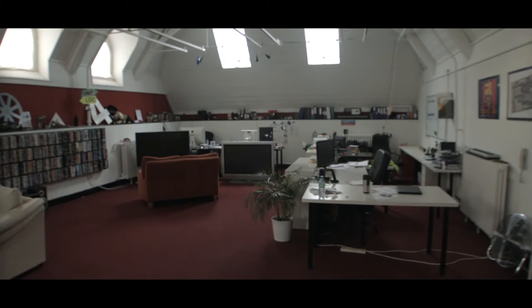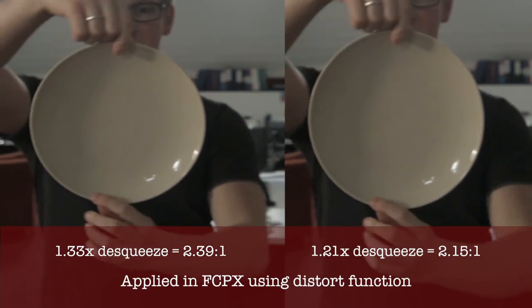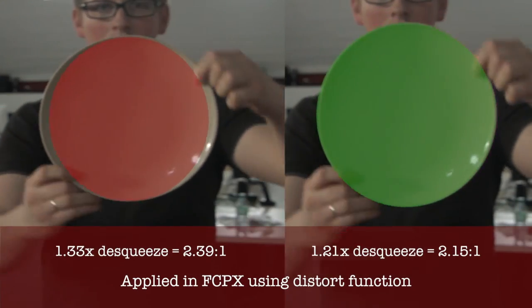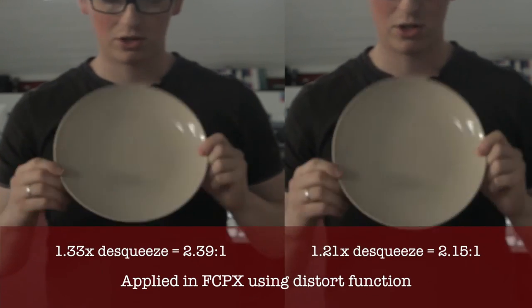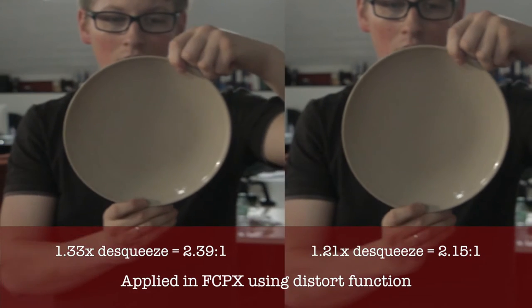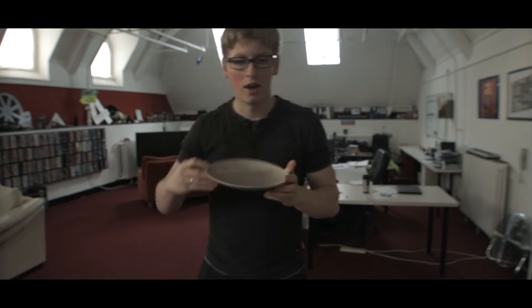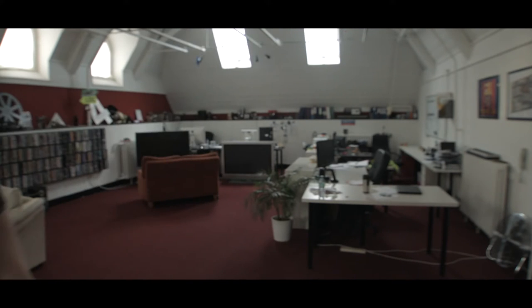I think you can get infinity focus. So this plate's fairly circular. Hopefully you can see there that the aspect ratio is 2.15 to 1, which is slightly off the 1.33 squeeze — I think it's 1.20 or something like that.